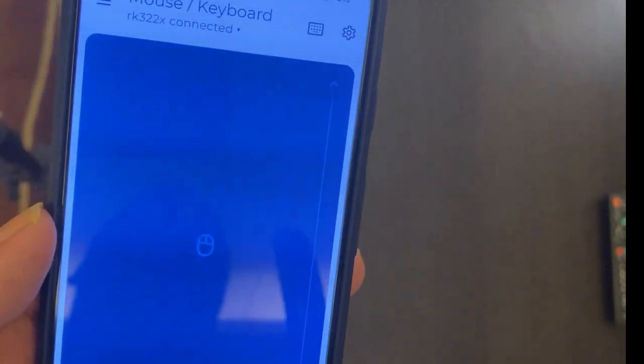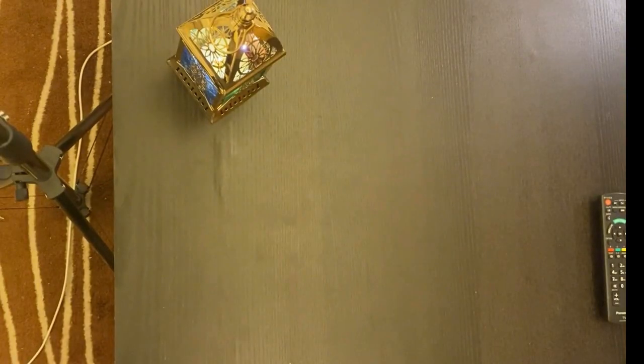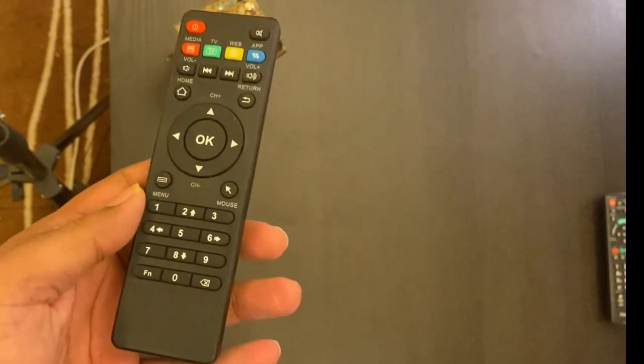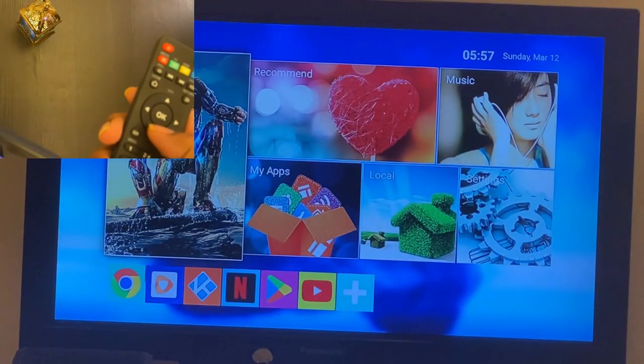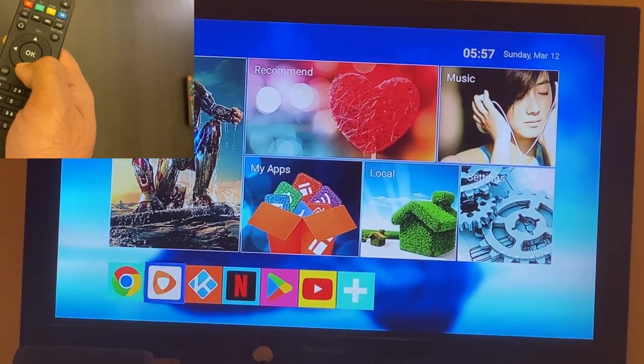I will demonstrate it on the television itself because everything is connected. This is my existing remote control for the TV box that I got for free with the Android TV box. Here you can see my media box on screen - let me navigate it.